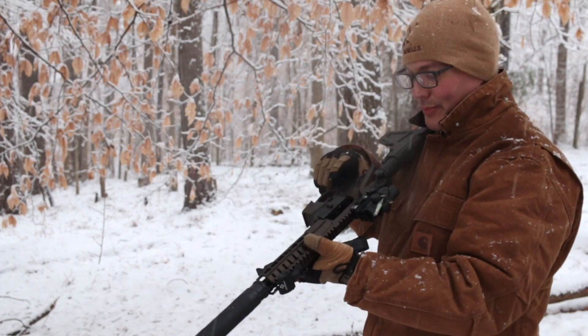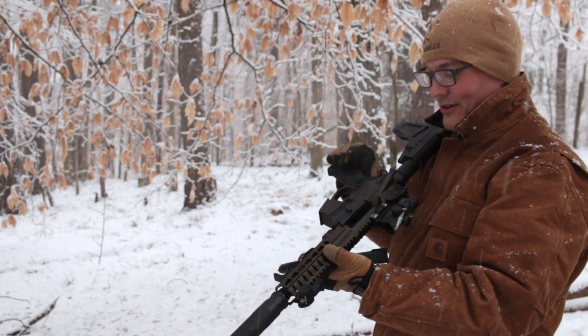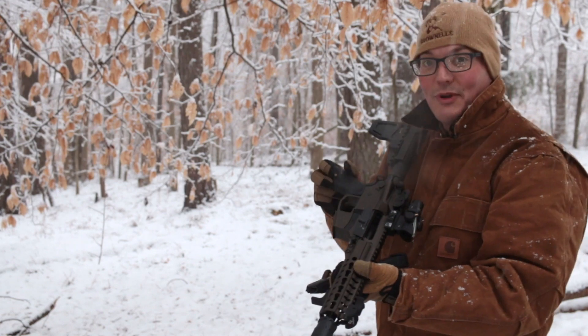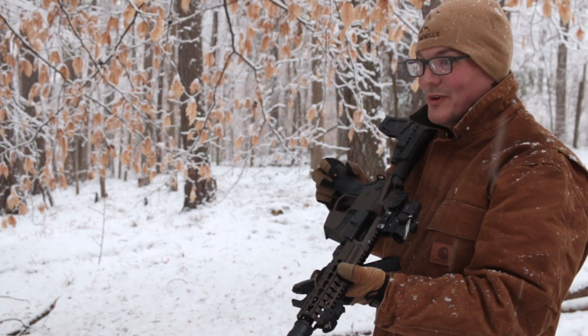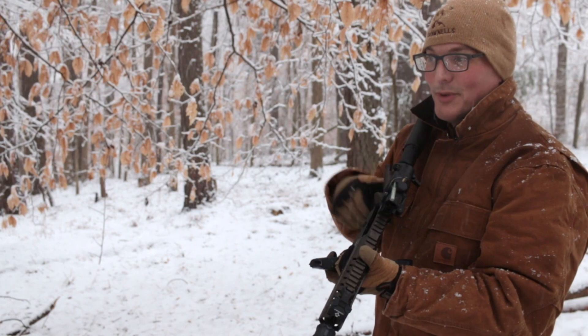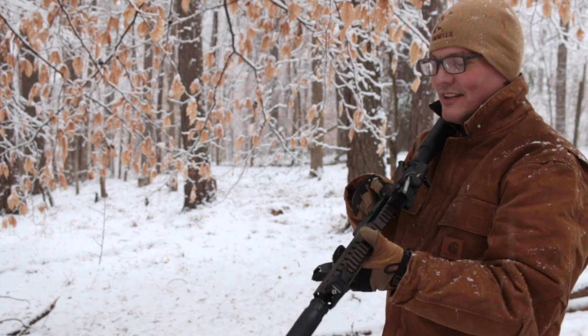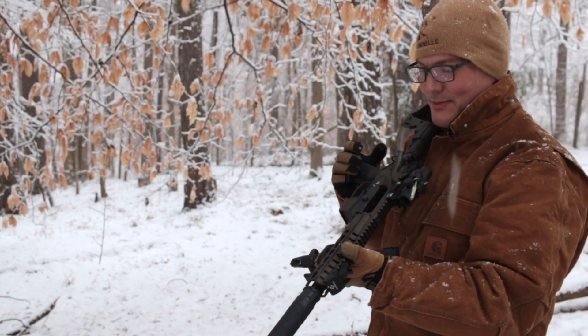It cycled the whole mag and locked back. I was hoping for that — wasn't so sure it was going to cycle with the buffer weight I have in here. But it shot super smooth, super quiet. Love it. Love this combination absolutely.